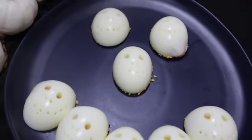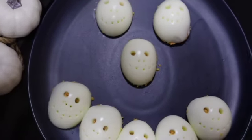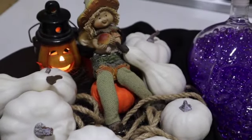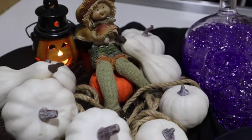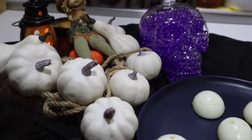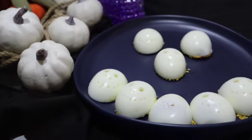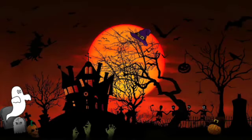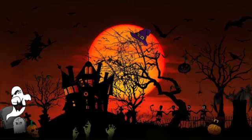This Halloween appetizer is easy to prepare and scrumptious too — even the kiddies will have fun creating the skull faces! I hope you find this video useful. If so, consider subscribing, liking, sharing, and commenting, and also share this video with your family and friends. Thank you all so much for watching. Stay safe, stay healthy, happy cooking!